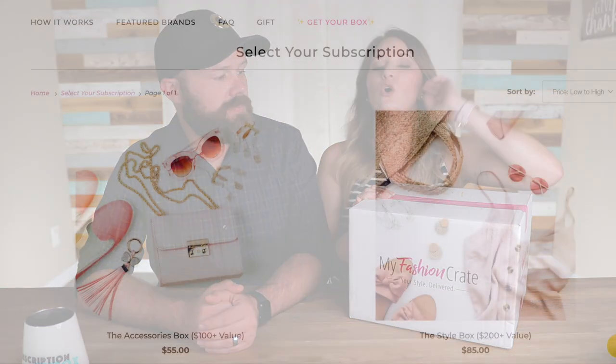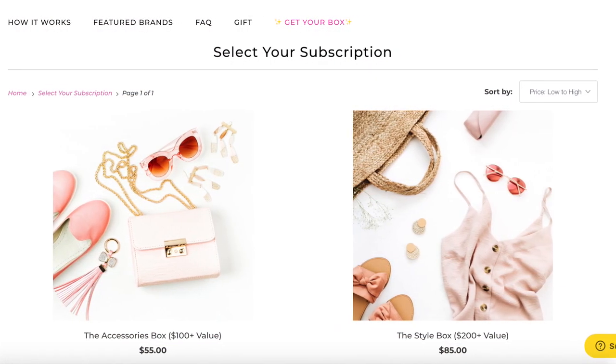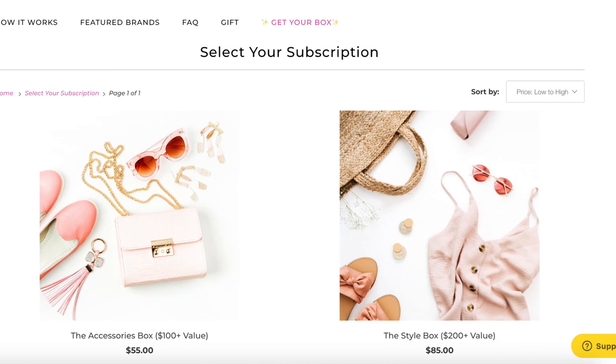So they now look like an actual crate. What they've done is they've revamped and now they are a quarterly subscription. This box right here is the style box. They also have an accessories box for $55 that has over $100 value within it. This one is $85 quarterly and it has over a $200 value in it and an entire outfit to go along with it.